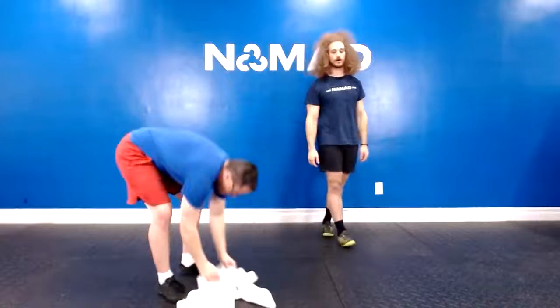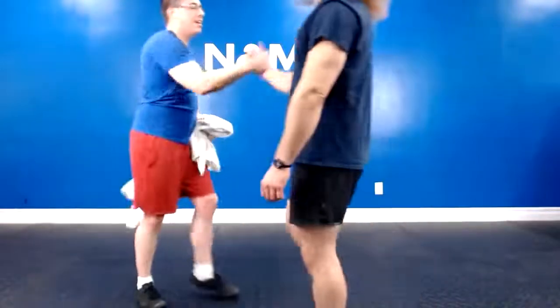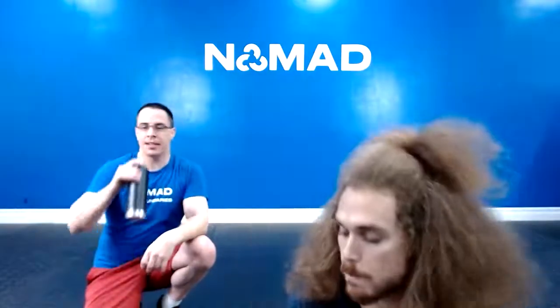Oh! Dang. Brilliant work, very good. 21 minutes straight of back action — 21, 21, 21! Cheers — nothing like that H2O. All right, finishers.